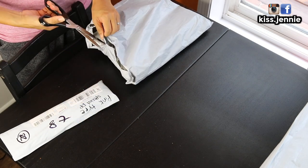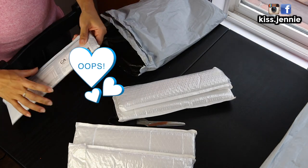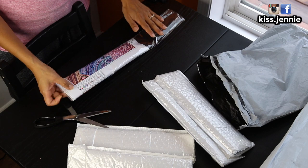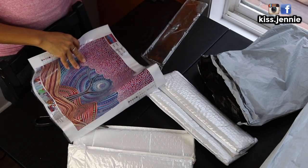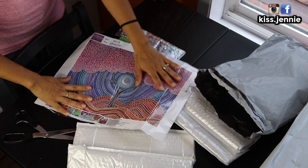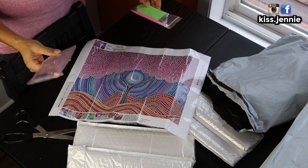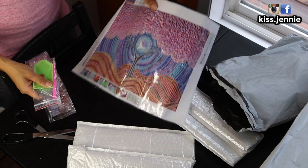These two diamond paintings I purchased - they are the bubble drills, where the drills are like circles and they're different sizes of circles. These two packages I've never ordered from before and I don't even remember what the name of the store is called. This is the first diamond painting - you have a tree here with a blue background and soil on the bottom, circular drills, and of course your boat tray, wax, and pen.